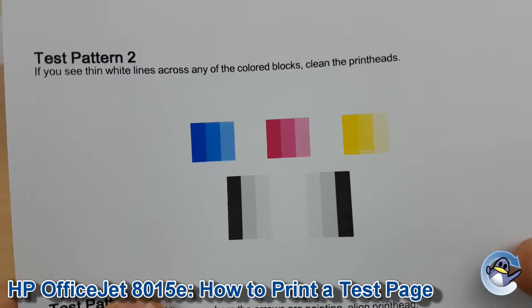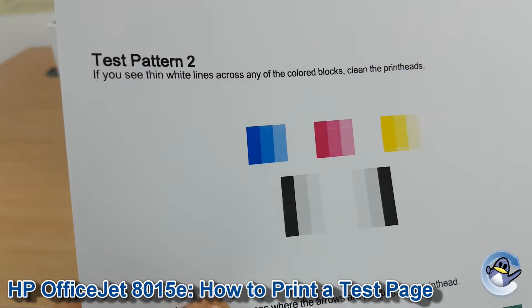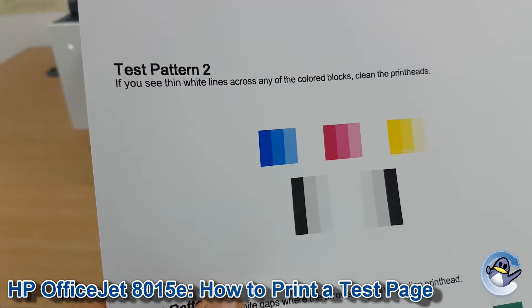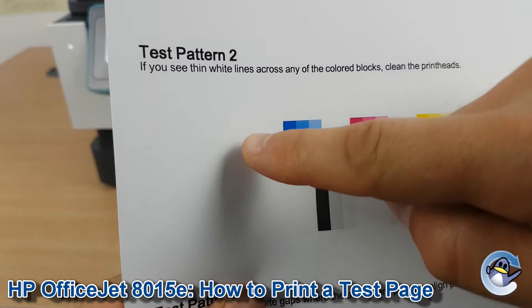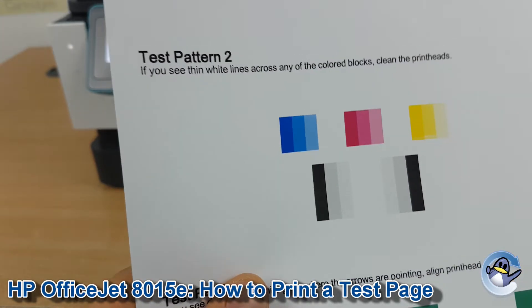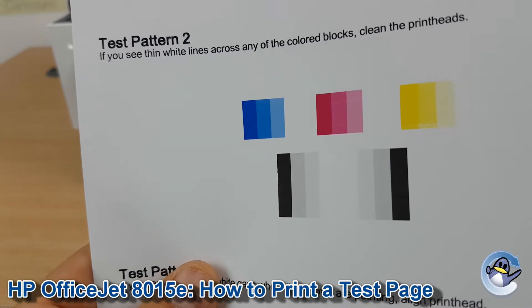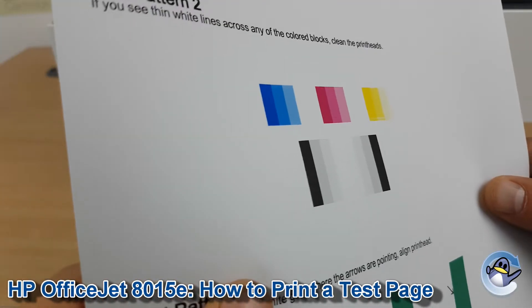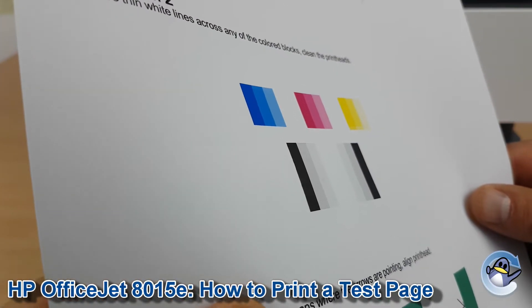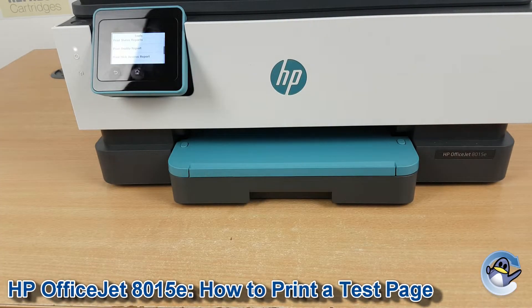This is a great way of detecting print quality issues, like missing colours or lines running across, which would suggest a slight blockage in the print head where it can't quite produce the colour it should. If you are suffering from missing colours or lined prints, I'd recommend running a cleaning cycle from your printer, which you can find on the same Tools menu we were on earlier.